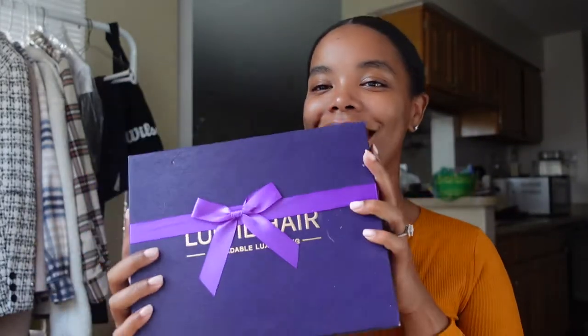Our sponsor today is Love Me Hair! I love them — I always talk about them and tag them. I've been working with them for three years and their hair is just on point, it lasts so long. One of the wigs from my first collaboration with them was 26 inches and I still have it. If you've had a wig over three years and don't see major balding, they are doing something right.